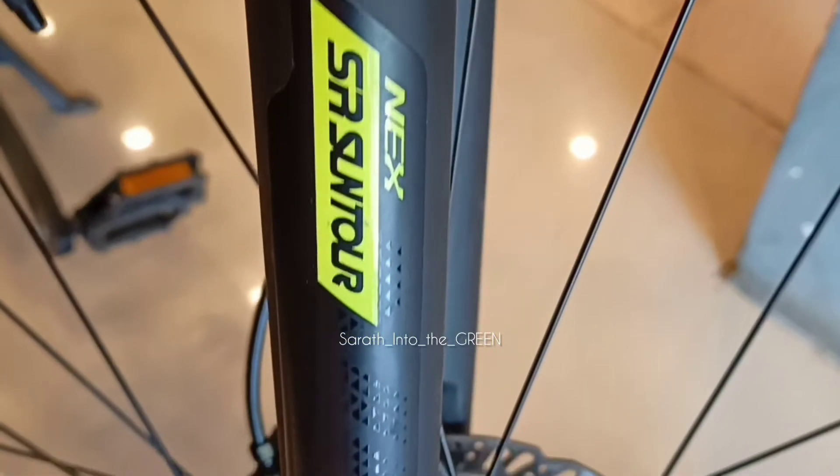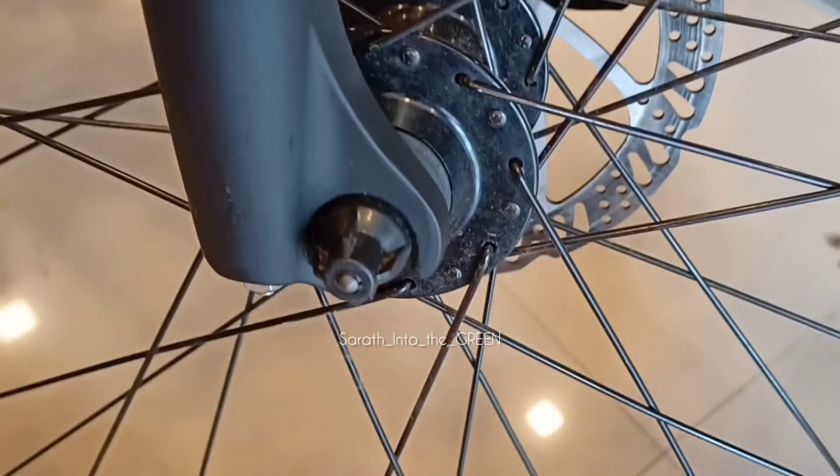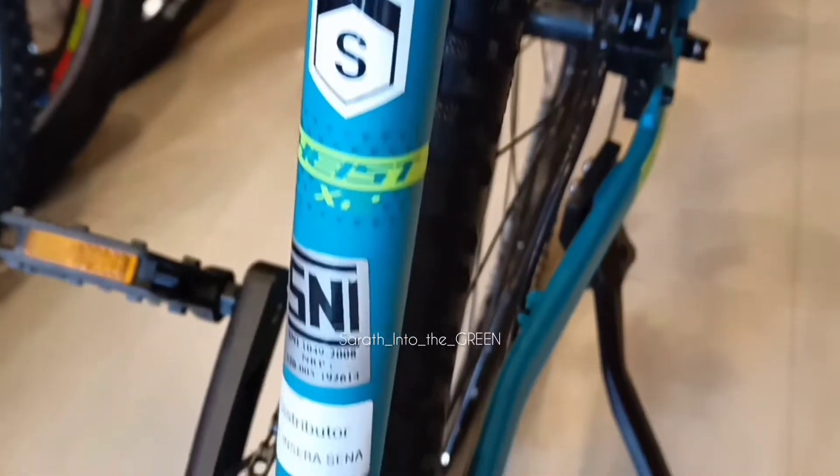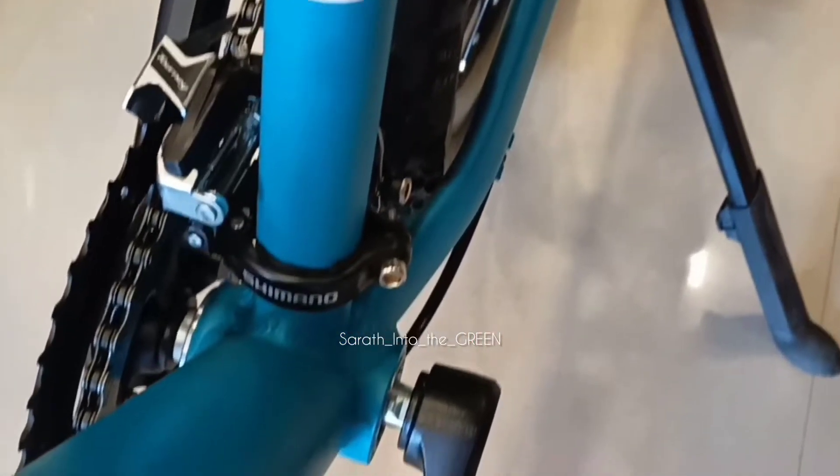Suntour NEX 63mm travel suspension fork. Internal cable routing. Bottom bracket — cartridge type.